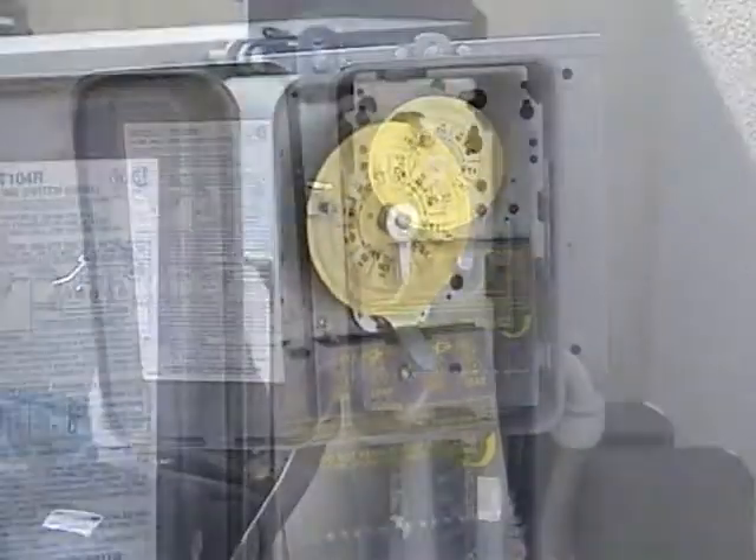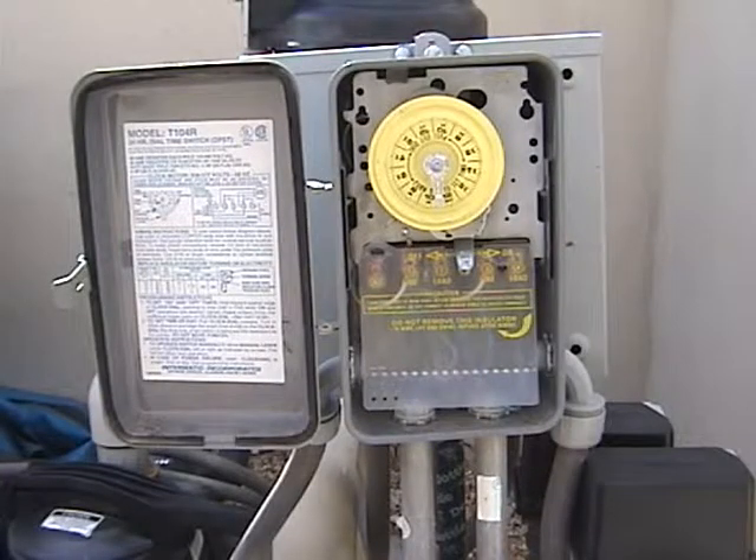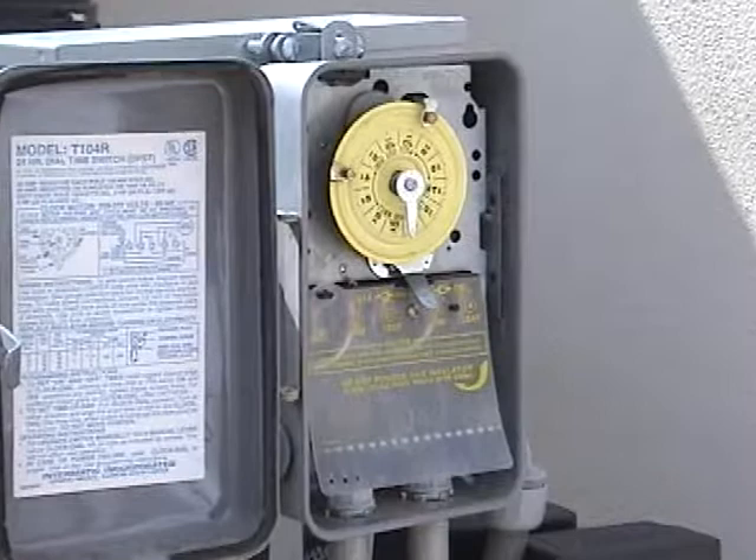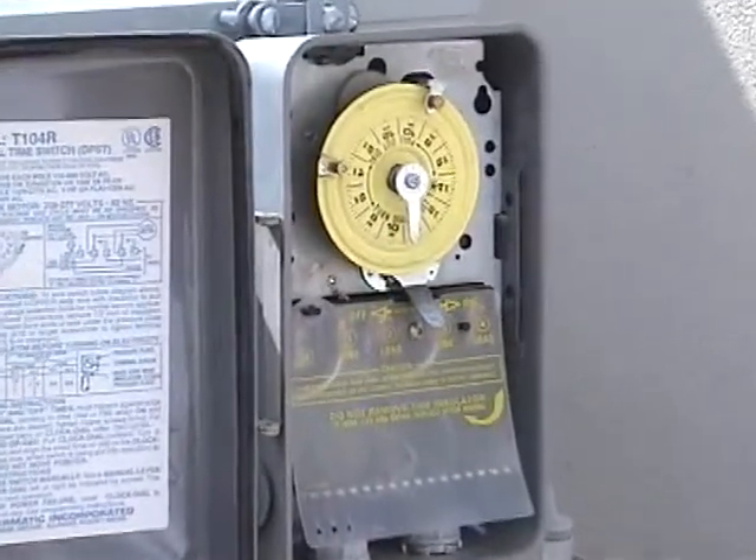There are several types of timers. The most common timer is an Intermatic timer. This timer has a plastic guard which covers the electrical connections. Be sure this guard is in its place before adjusting your timer.